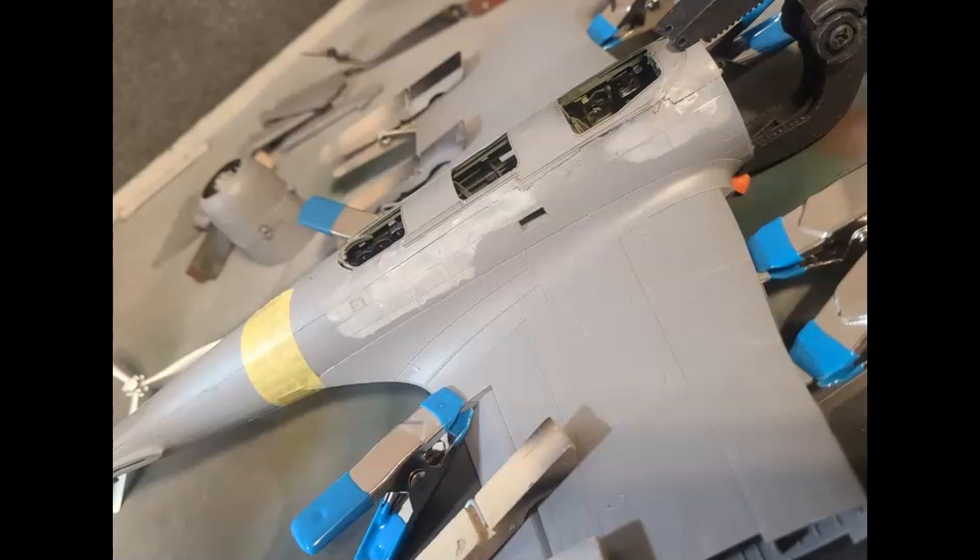You cannot sand this plane because of all the rivets and stressed skin — you'll lose everything. The rivets are raised and it would be so much work to put them back. So I did the best I could fitting it together and then used Mr. Surfacer 500 to fill in the gap and make it more of a panel line. They did a really good job engineering it, but when you put so many pieces together there are inevitably going to be fit issues. Something with the cockpit didn't go in as tight as it should have, leaving a little gap, so Mr. Surfacer 500 went in there.